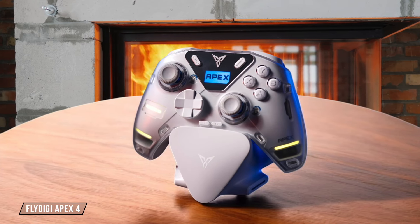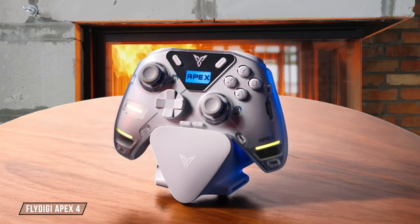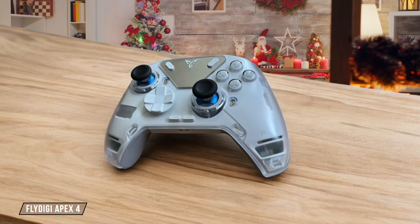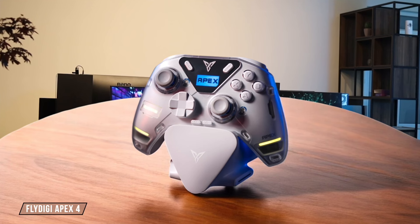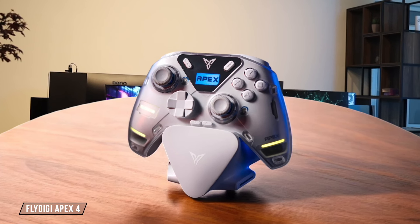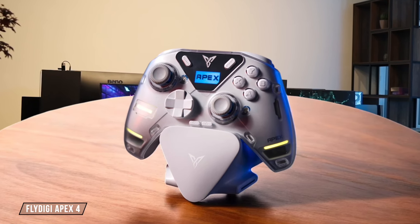The Flydigy Apex 4 is compatible with PC, Nintendo Switch, TV, Android, and laptops, providing a wide range of gaming possibilities. Unfortunately, like its counterpart, it doesn't work with Xbox or PlayStation systems, which could be a limitation for console gamers. Based on my experience, I'd rate it 8 out of 10 for platform compatibility.